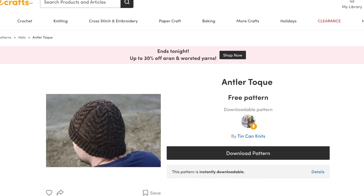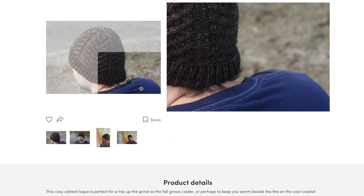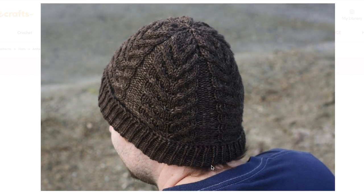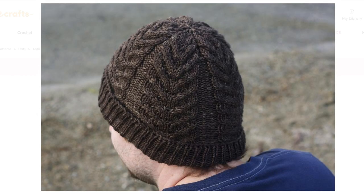Then we have the Antler Toque by Tin Can Knits. This is a really beautiful hat. It starts with a knit one, purl one rib knit long enough to allow for a double fold, and that's certainly easy to adjust. It has a really beautiful cable motif but it's actually quite simple — just two four-stitch cables, a right cross and a left cross, but the placement of them gives you a really pretty design. Even the crown is lovely: the cables come together and it sort of looks like a large flower on top of the hat.